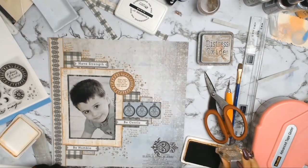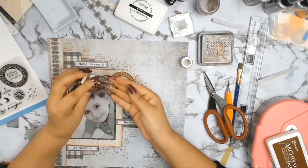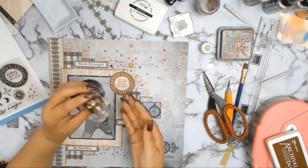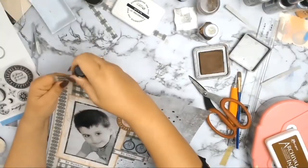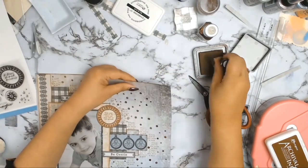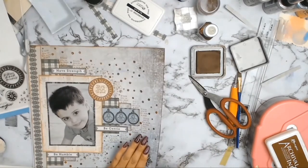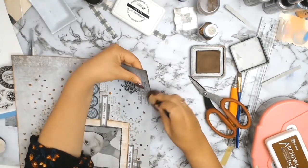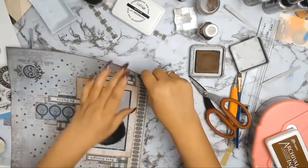The next stamp from the same Be Brave set says 'I love you to the moon and back', and I'm just randomly stamping it everywhere. From my stash I found these gorgeous bronze sequins — I put them in my hand and just let them fall randomly, and wherever they fell that's where I stuck them down using some gel medium. We're at the end now, just inking the page with that same Vintage Photo Distress Oxide.